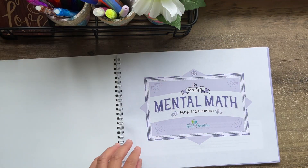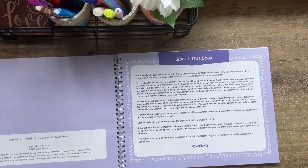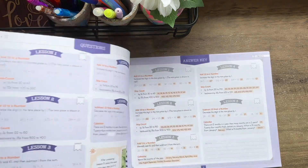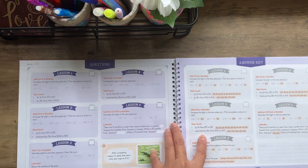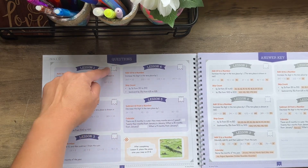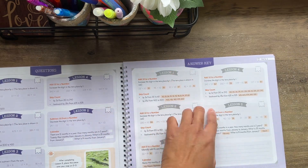The way that this works is very much like a flashcard. One page is facing your child while you are looking at the answer key at the same time. These are the questions that your child is seeing while you are looking at the answer key on the next page.